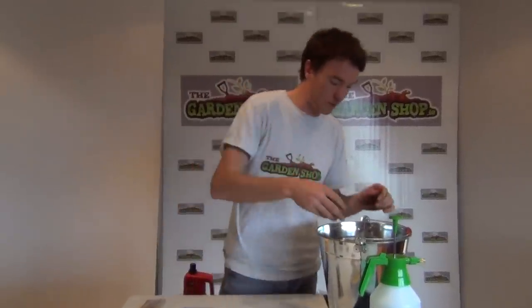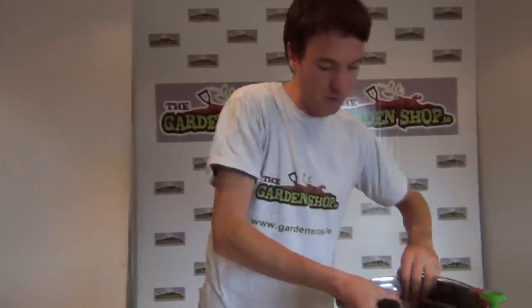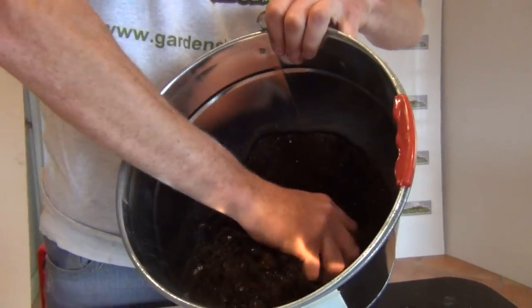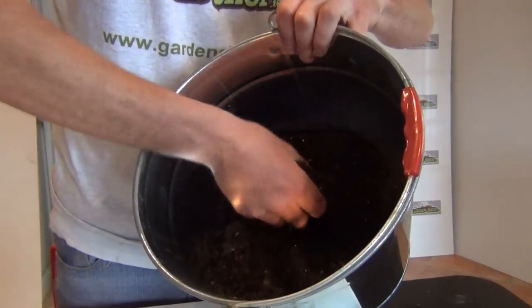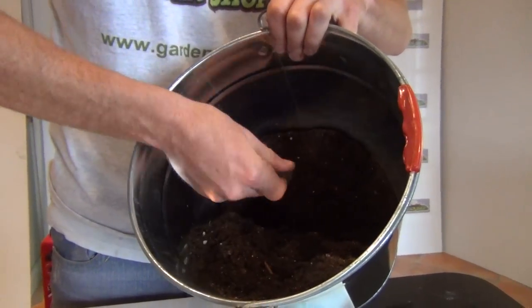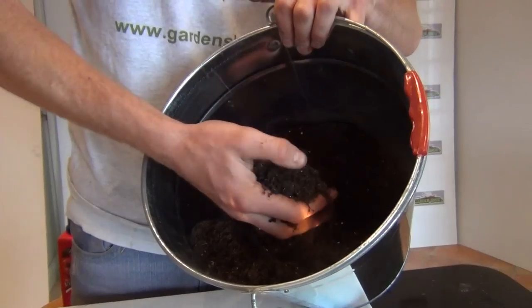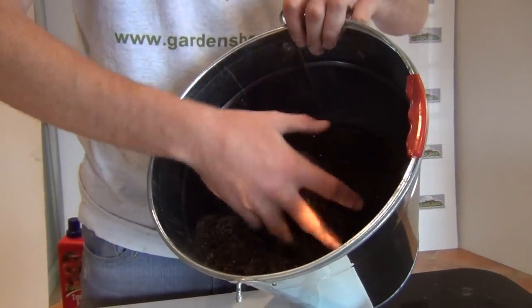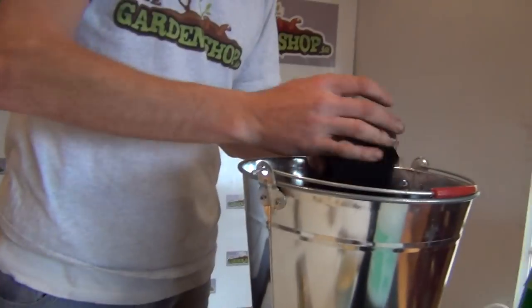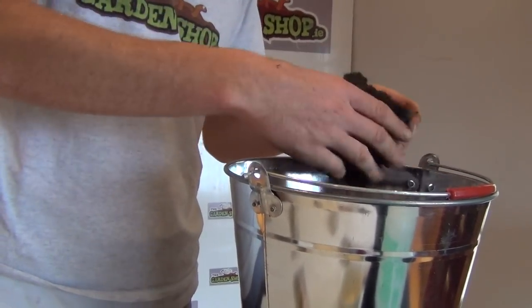Now we want to show you the first of two stages in how to grow chives, which is how to sow them. Here I have a potting compost mix. Chives are similar to rosemary in that they like good drainage. What I have here is a compost mix - a general compost with gritty sand - at a ratio of one part grit sand to one part compost. That gives you ideal growing conditions: fertile and well-drained. Fertility isn't essential, similar to rosemary - they don't need high fertility.